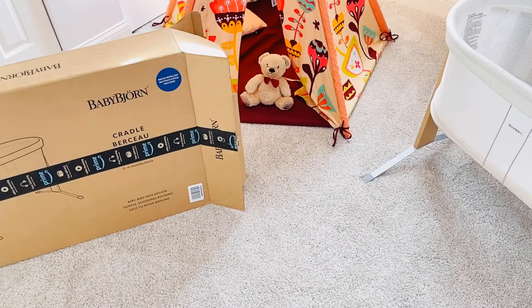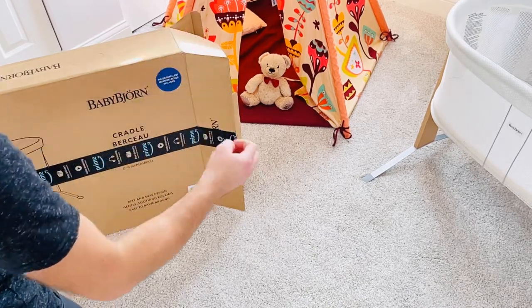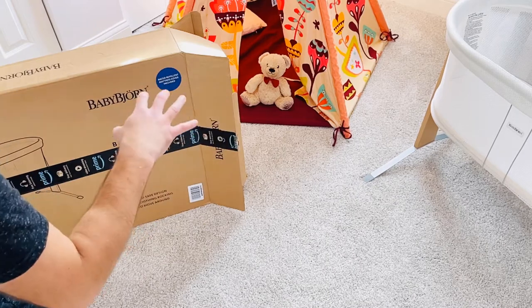Welcome back guys. I did open one of the ends of the box — that's how you open it. There are two handles on the top where you can hold it, lift it, and bring it in. Before I get into the Baby Bjorn and show you what's inside the box, let me quickly tell you how much this product is.